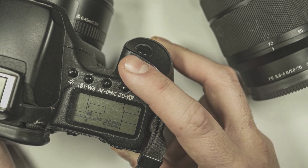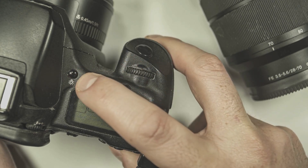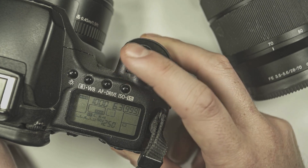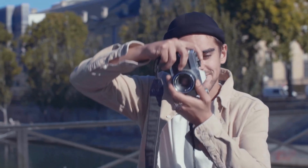Speaking of disappointment, they have introduced a new function called Real-Time LUT. This time-saving trick applies to photos and videos, so for those who are always in a rush and can't be bothered to spend an extra few minutes applying LUTs or presets at their desks, Panasonic has got you covered.